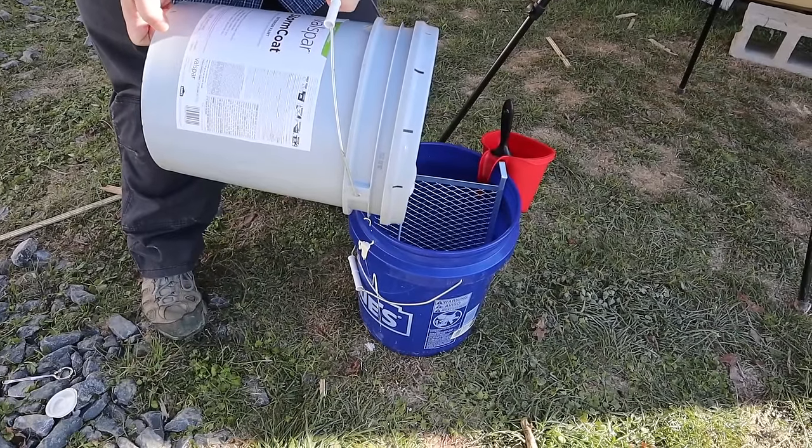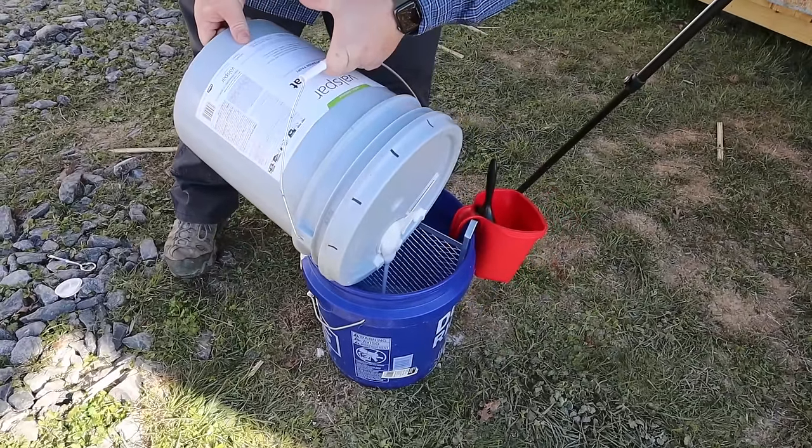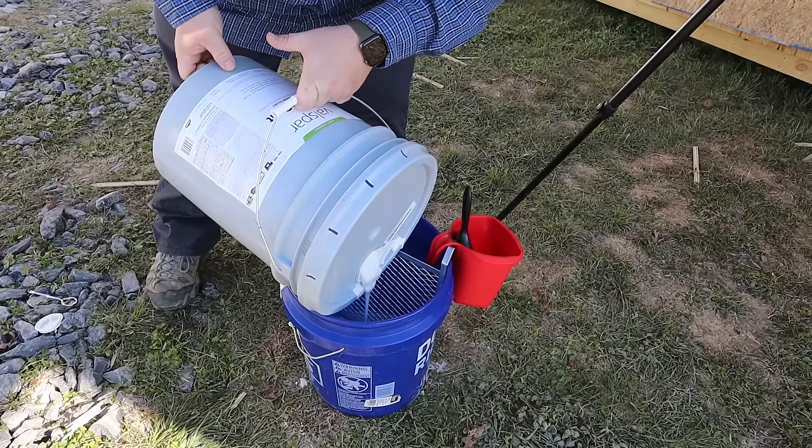It's about the consistency of Elmer's glue. Even though I kept it in the camper overnight and it didn't freeze, it's still a little glubby.